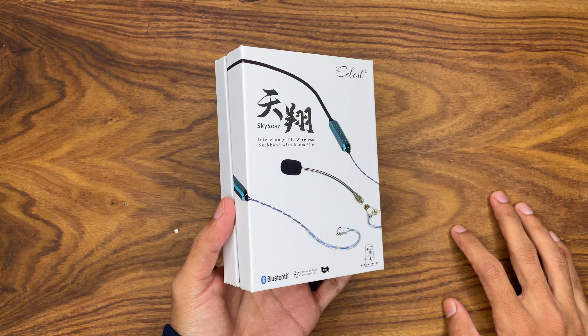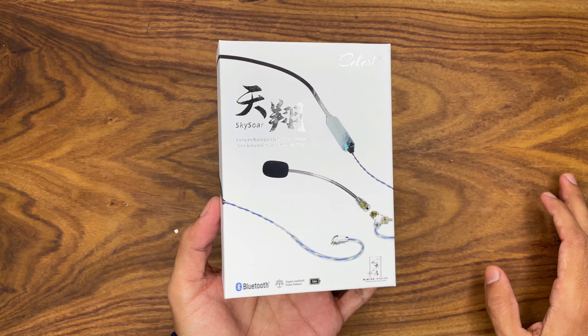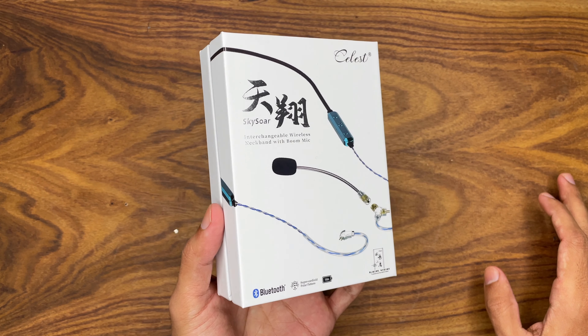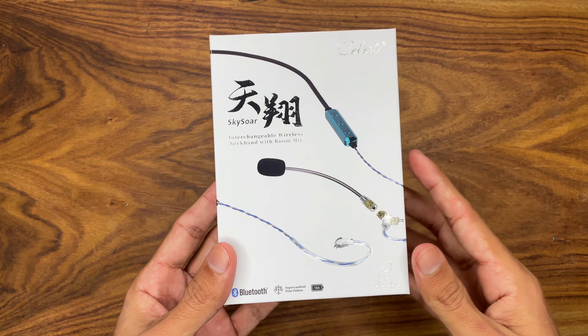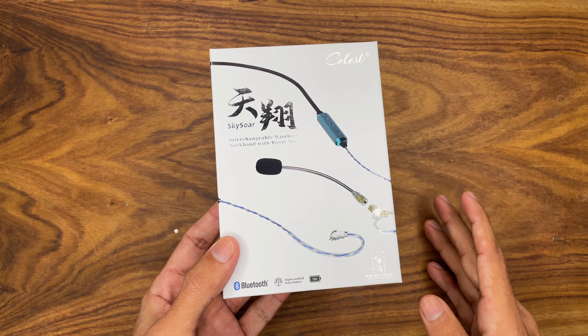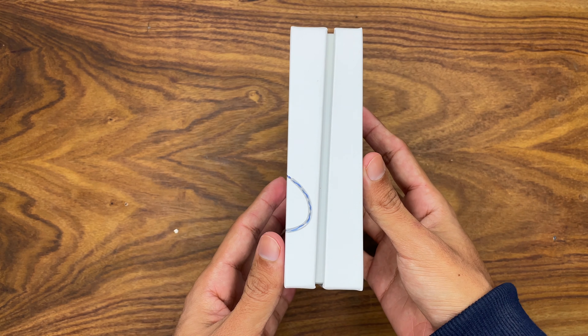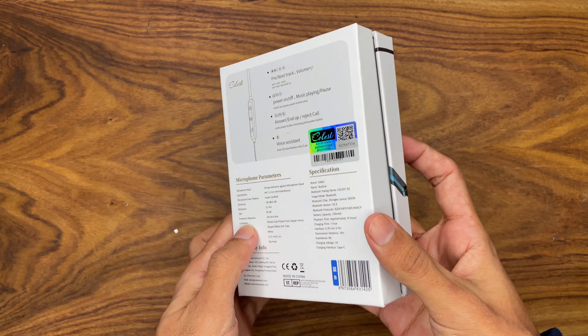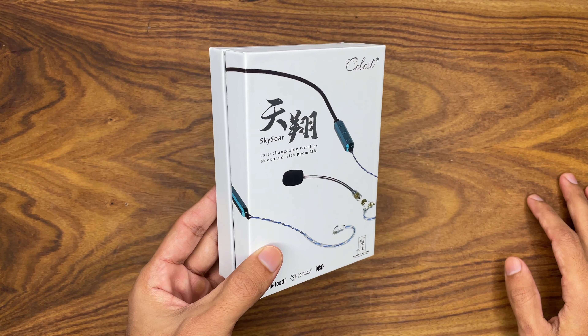I am trying this kind of product for the first time in my life; I have never used a neckband before. It is great that I am trying it for the first time from Kynera, because Kynera is always good at making these kinds of products. Let's start with Kynera's presentation — I am always impressed by their boxes.